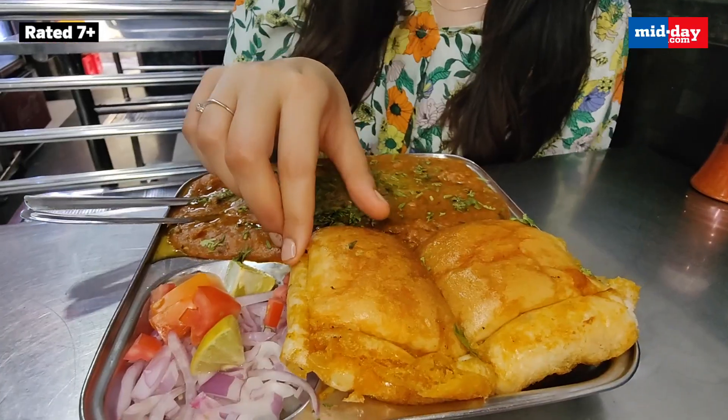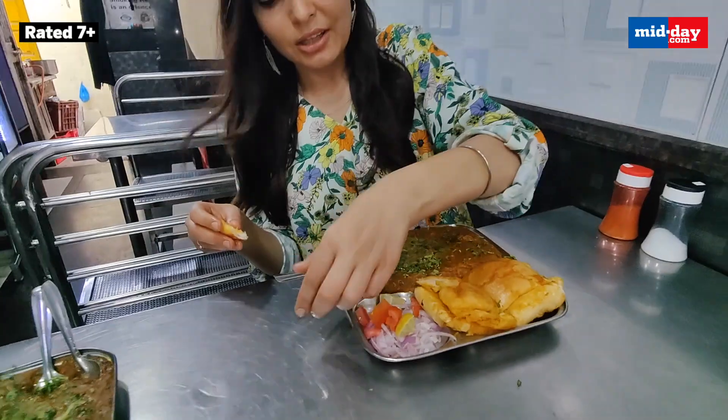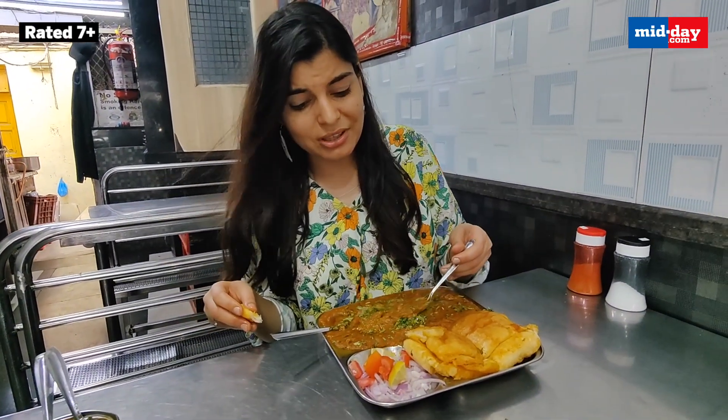Since then it has been a go-to place for all the Pau Bhaji lovers in the city of Mumbai. And it's my time to taste it. Here is the Masaledar buttery Pau. Even before tasting the Bhaji, I want to mention it.